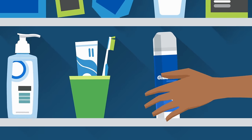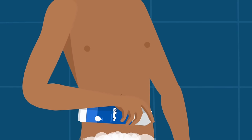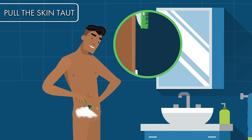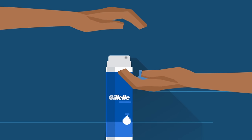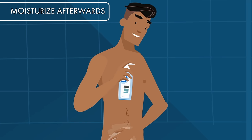Apply shave gel. Lather it up all over to help hydrate hairs, improve razor glide, and help protect against irritation while you shave. Pull your skin taut with one hand and shave carefully with the other, rinsing the blades often and reapplying shave gel as needed. Moisturize afterward to keep your skin smooth and hydrated.